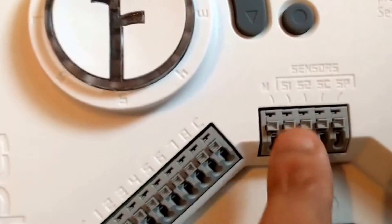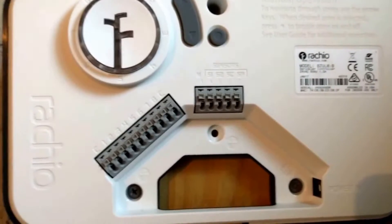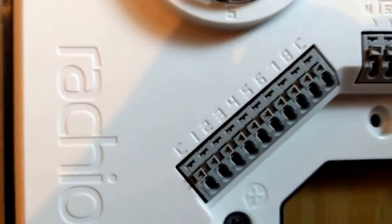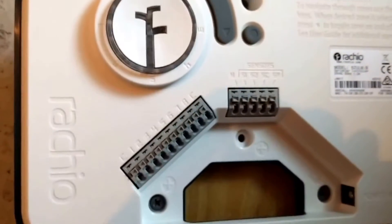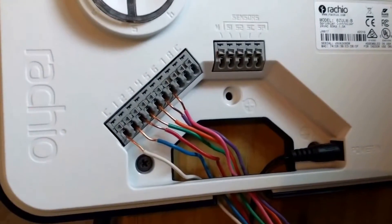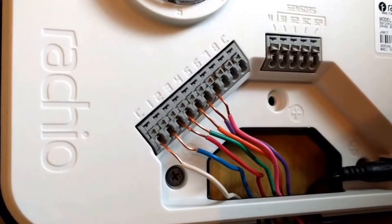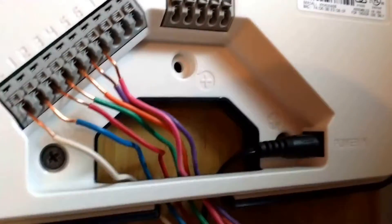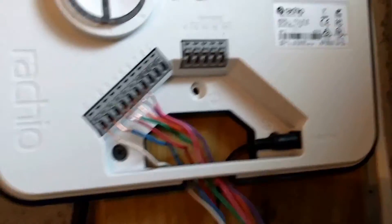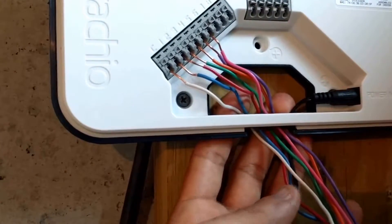We've got zones one through eight on this system. Aside from that, you have the option — I haven't done this yet — but you can add additional rain sensors and meters that can make your Rachio even more accurate and efficient. Out of the box on its own, it's pretty good. I'm going to start connecting the individual wires. The unit has a nice amount of space between the wall and the back of it that allows you to feed the cables up through and behind the Rachio.